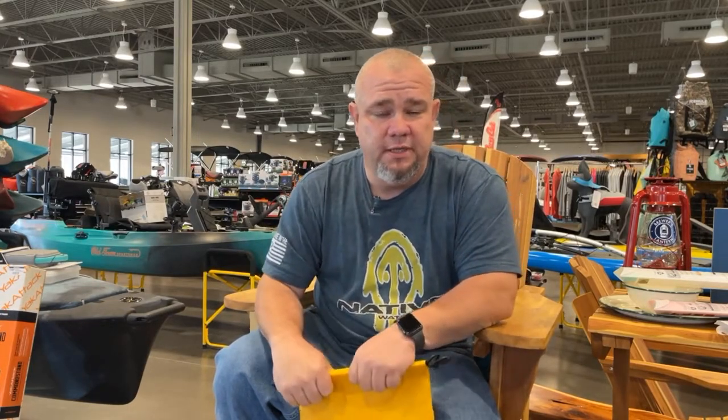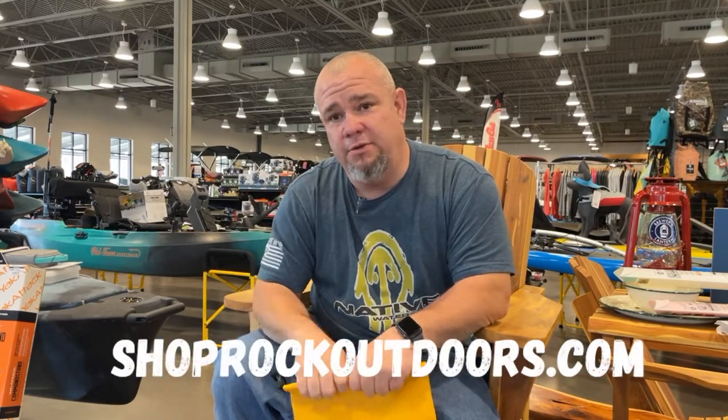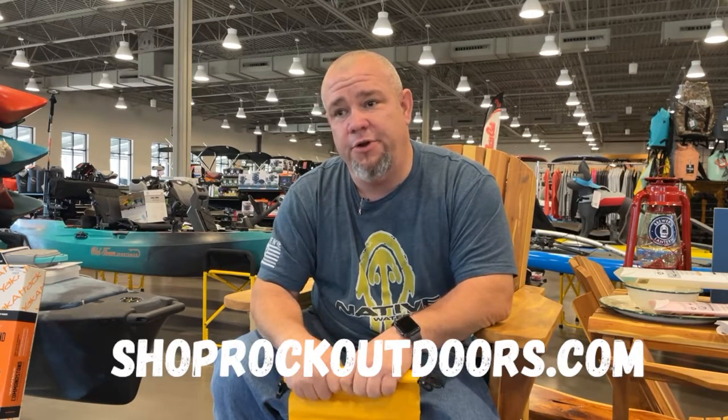Check us out next week — we'll have another gear pick. ShopRockOutdoors.com for all your outdoor needs.